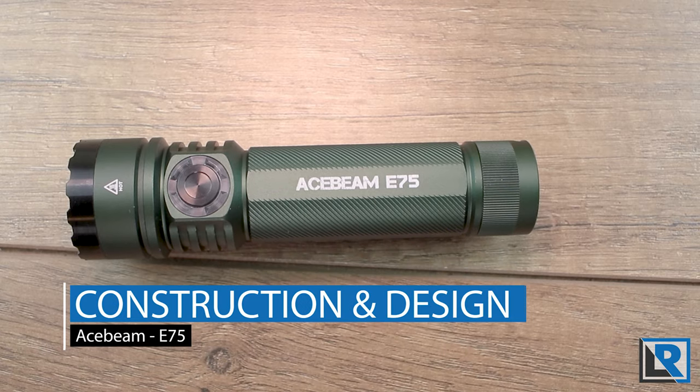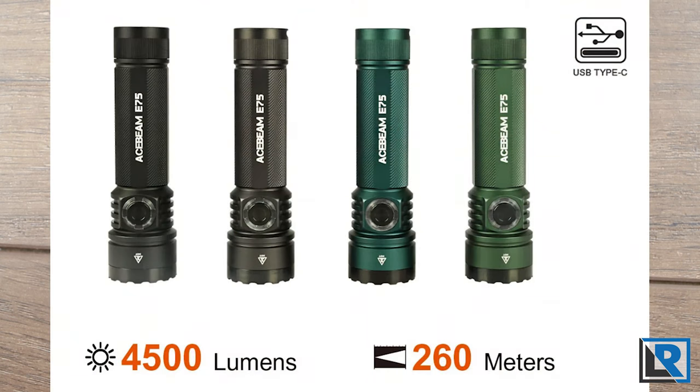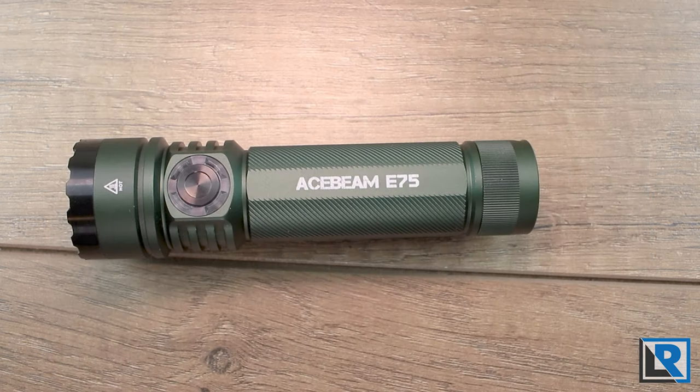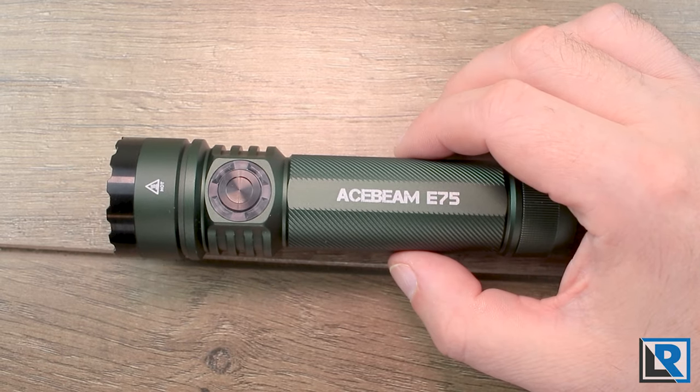The light is being offered in aluminum currently, anodized in four colors: black, gray, blue, and dark green — and I've got the dark green model here. Interestingly, the photo on Acebeam's website doesn't really show a blue model but has two shades of green instead. The blue seems to be more of a teal if the photos on their website are accurate, though I couldn't get solid clarification from my Acebeam contact.